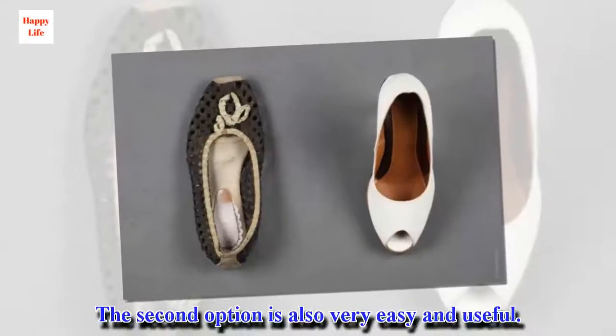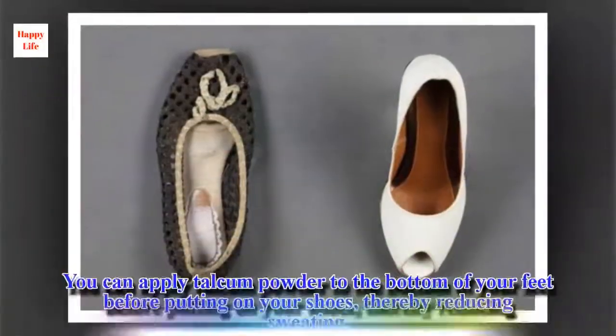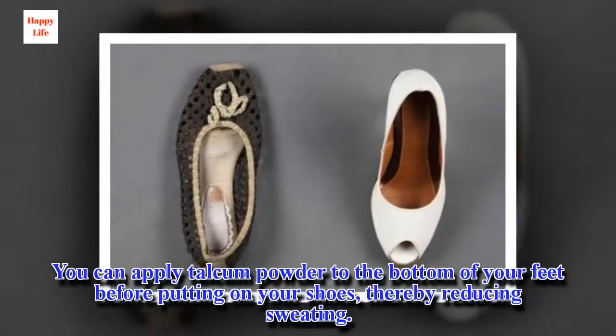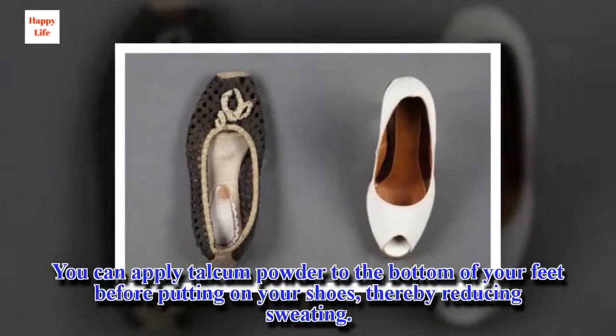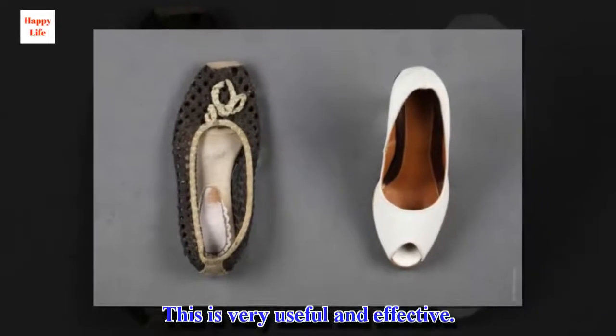The second option is also very easy and useful. You can apply talcum powder to the bottom of your feet before putting on your shoes, thereby reducing sweating. This is very useful and effective.